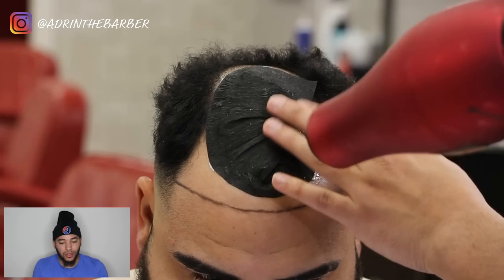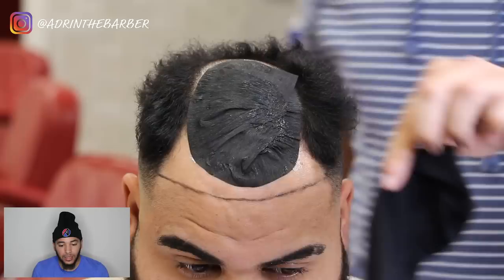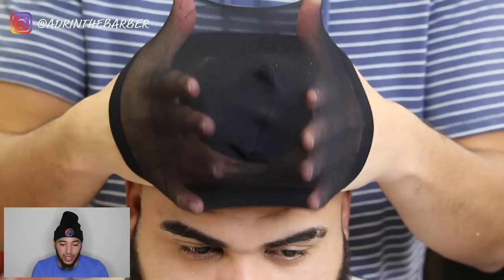Now I've got my blow dryer, just drying it — you want to make sure it's dry to the touch. Now take your black hair cap and put it over your client's head, pulling it all the way down. Make sure you get this black hair cap as tight as you can all the way down on top of that wrap you just put on.